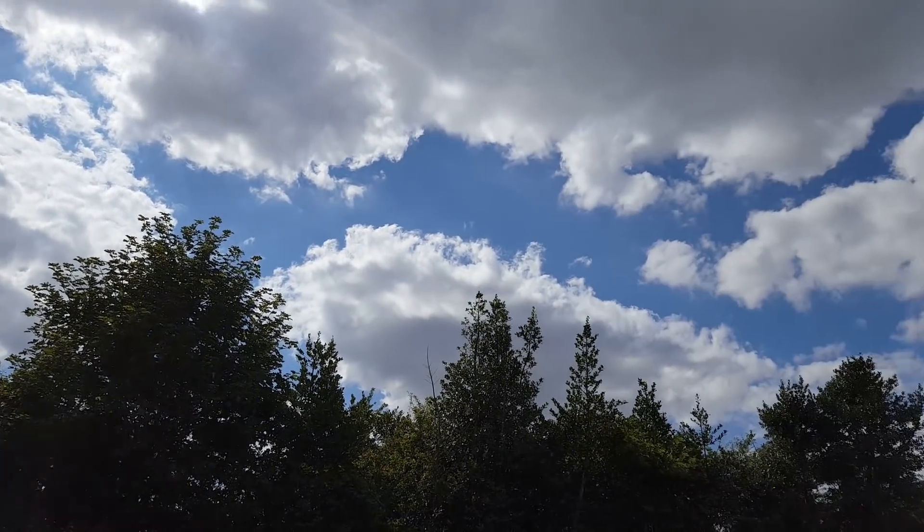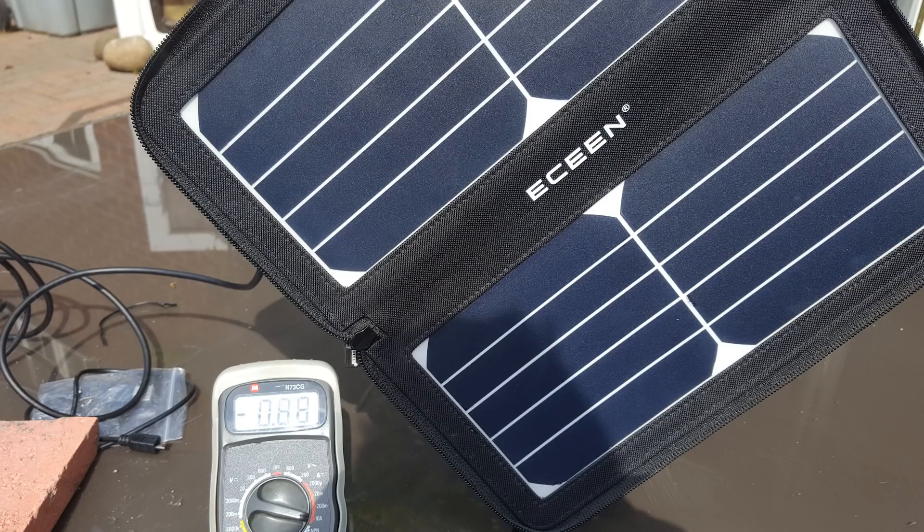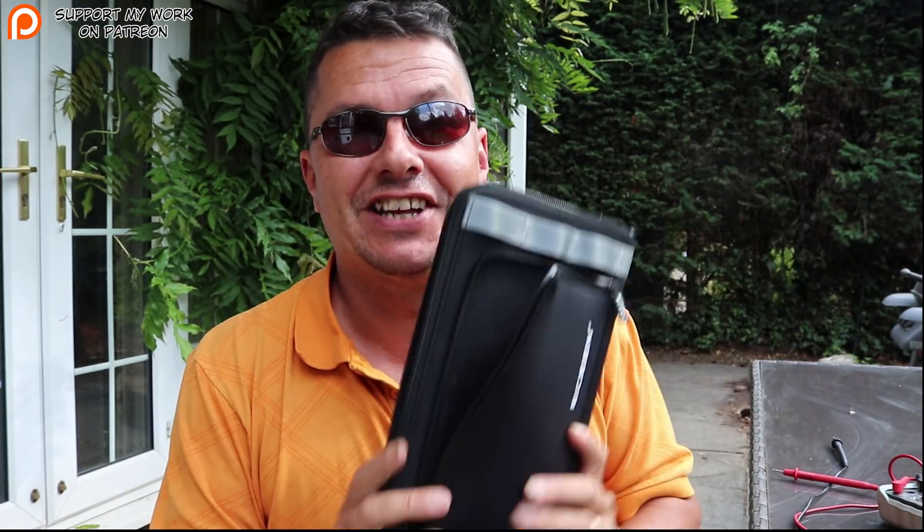I got my multimeter out and we've had gorgeous sunshine — about as good as it gets in the UK, blue skies. I'm consistently getting 5.21 volts out of it. The amperage depends on the sun's intensity, but I was getting up to about 1.3 to 1.4 amps, which works out — volts times amperage — to around 7 to 8 watts actual output. For a rated 10-watt unit that's pretty damn good; I was expecting much lower, so I'm really impressed.